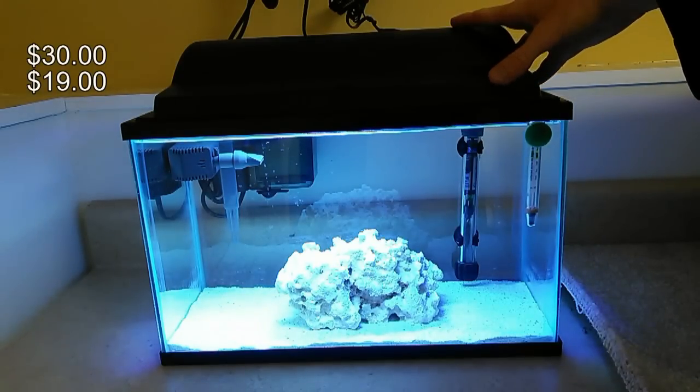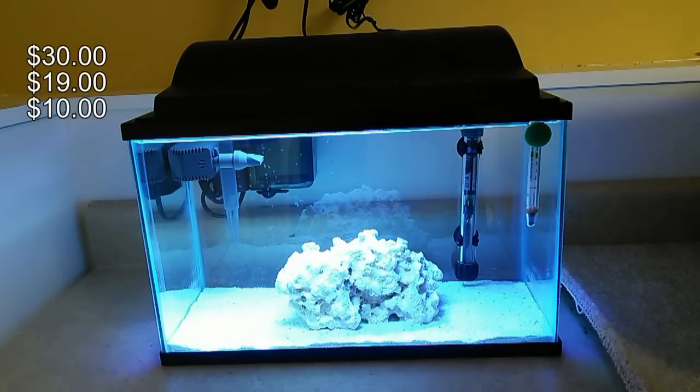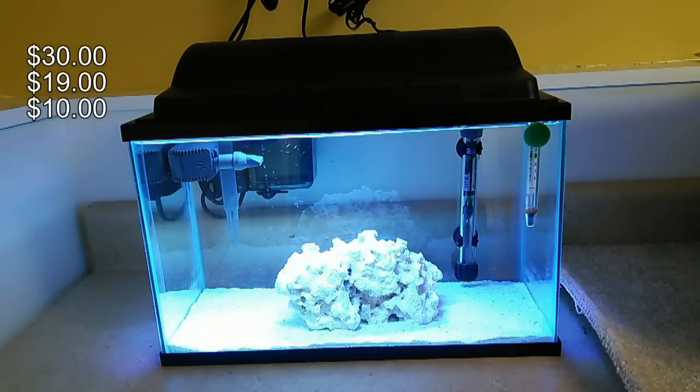I went with an old-school incandescent hood at $9.99 on Amazon, because with it I could put in a Coralife 20-watt CFL 50/50 bulb, which equates to roughly four watts of light per gallon. I know the watts-per-gallon rule is outdated, but for a nano reef where you want to keep some simple corals — especially softies — it's more than enough light. The Coralife 20-watt bulb was $12 on Amazon.